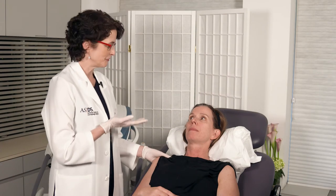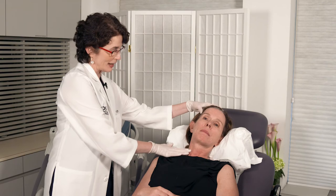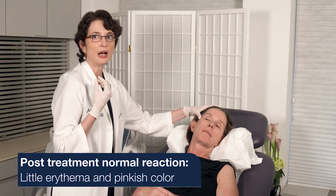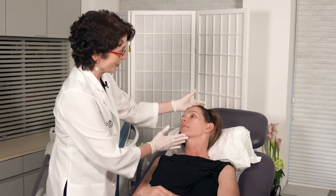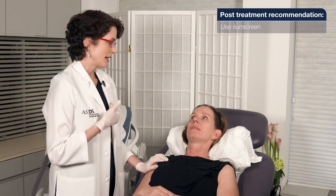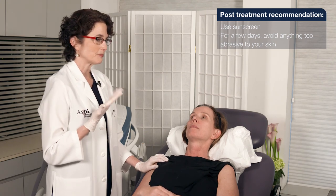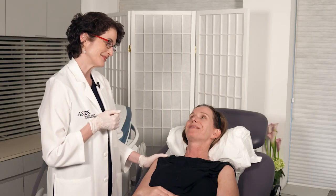We've finished the treatment. She's a little bit pink, especially the neck which I treated last. I can see a little erythema around the collections of pigmented lesions, but I don't see any hiving, edema, or anything concerning. What I'm going to ask Mimi to do is put her sunscreen on before going out, and for the next couple of days avoid anything too abrasive. If she's using retinol or a retinoid, just take a couple of days off, and that's it.